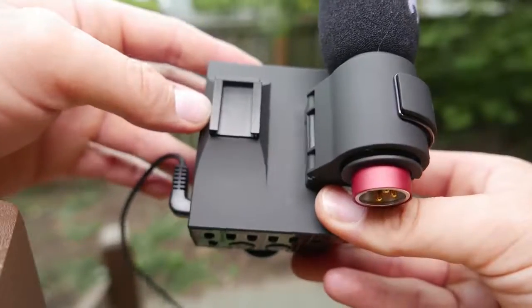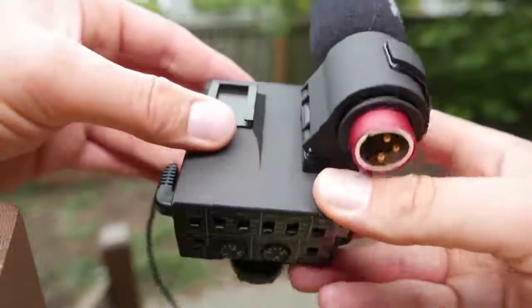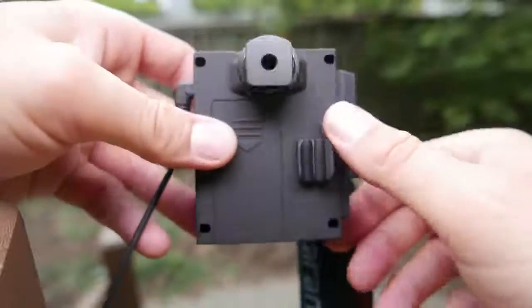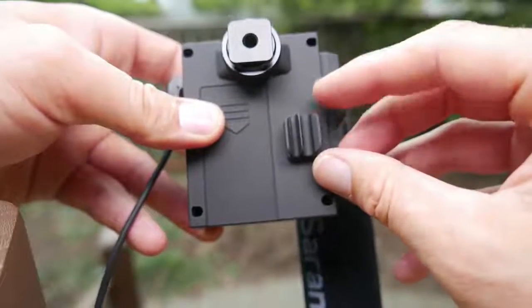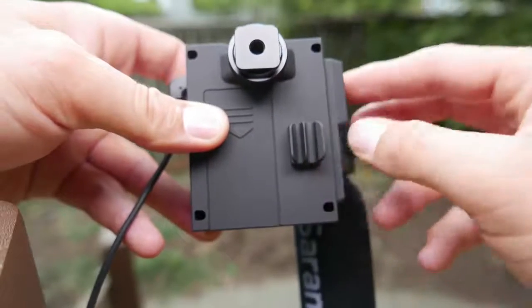You don't really have to worry about running out of cold shoe adapters on your camera because you've got one right here and it's attached pretty securely. Flipping this guy over, we've also got a cold shoe adapter at the top, as well as a mic-managing cable holder system so you don't have to worry about your cables flopping about.